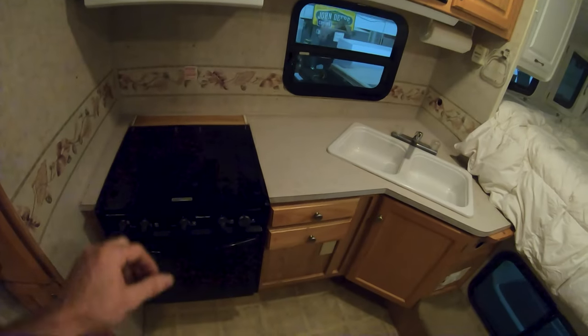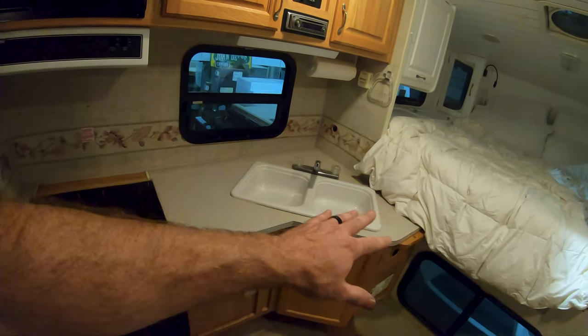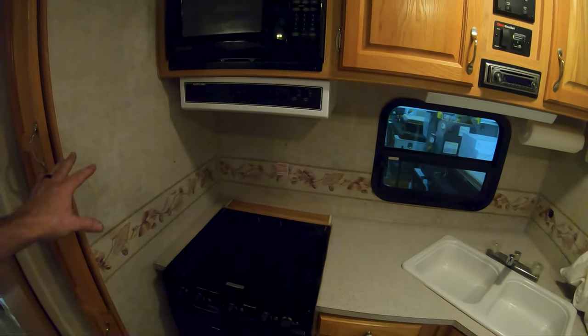What is up guys, welcome back to the channel. In this episode we're moving on to the kitchen area of our 2005 Arctic Fox 1150 truck camper renovations. In the last episode you guys saw us finish up the bathroom — we were really excited at how that turned out. But today we're going to be pulling the oven out, reinstalling it, replacing the countertops with some butcher block, replacing the sink, the faucet, and doing some backsplash.